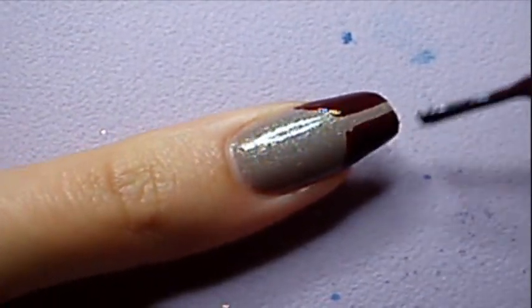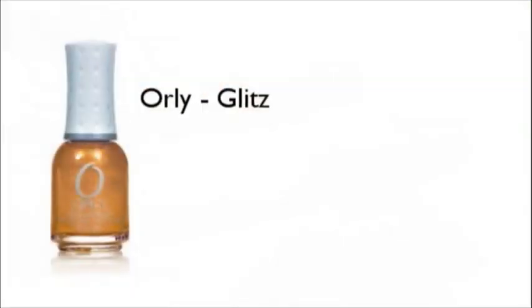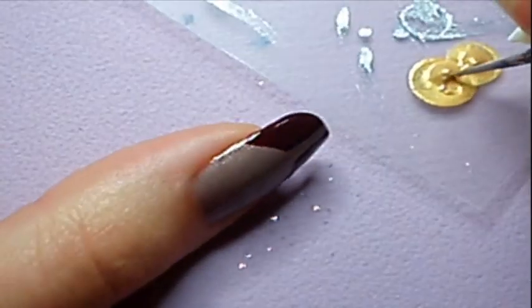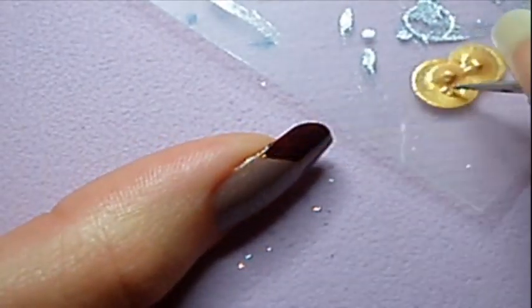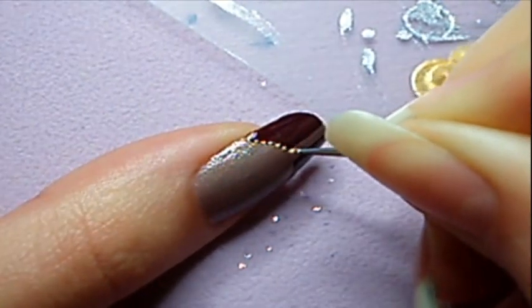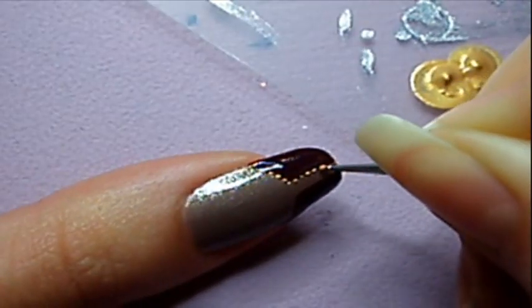Don't worry if the sides are not well done — you will later define them with small dots. Once dry, use a light gold nail polish and a dotting tool to paint the outlines of the burgundy nail polish with small dots.